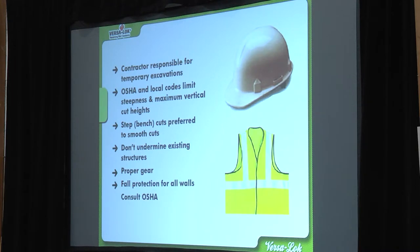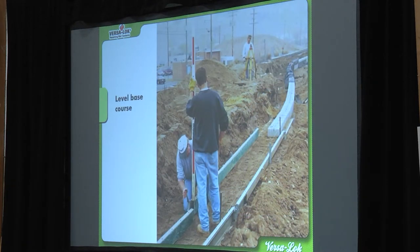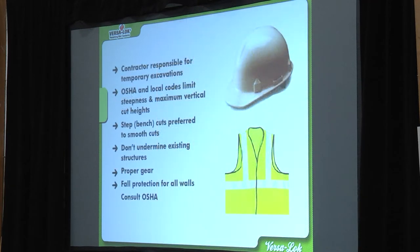One thing for NCMA test takers — this is important. What does it mean when it says step or bench cuts preferred? On a tall wall, instead of just digging out behind it and leaving a 10-foot vertical dirt cliff that could collapse, do bench cuts — cut out three or four feet at a time so you don't have one massive drop. It's just a safety precaution as you're excavating for these walls.